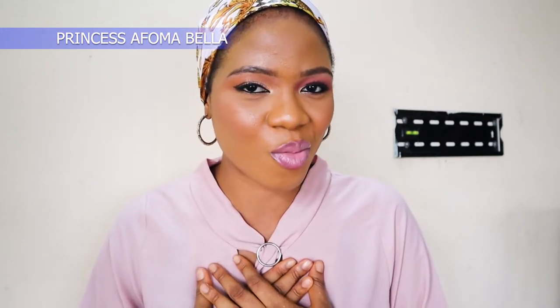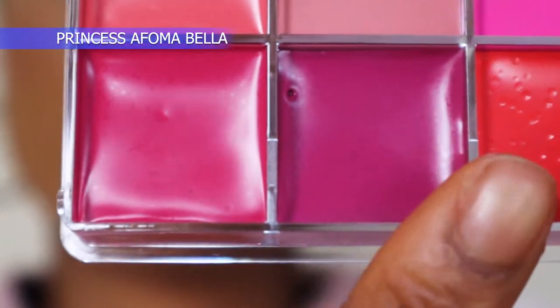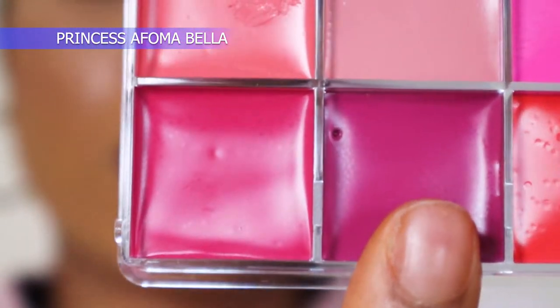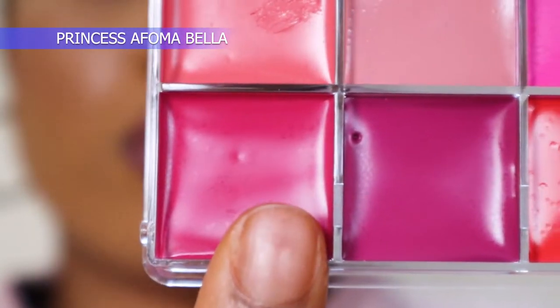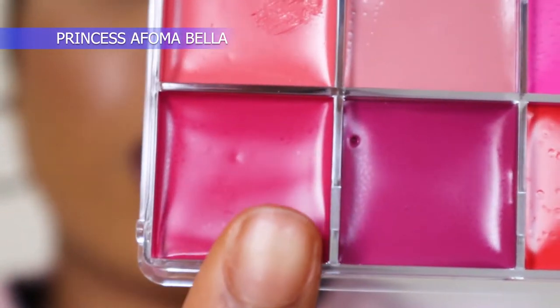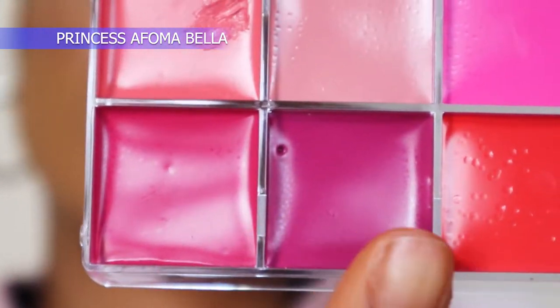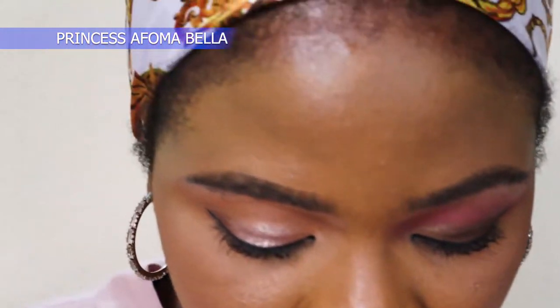Look at how beautiful it is - what do you think? Tell me which of them is going to be your favorite in the comments. I'll also tell you the one I love most by the end of the video. Next I'm going to use two colors - I'm going to use one color to outline my lips and another for the inner part, then blend everything together.